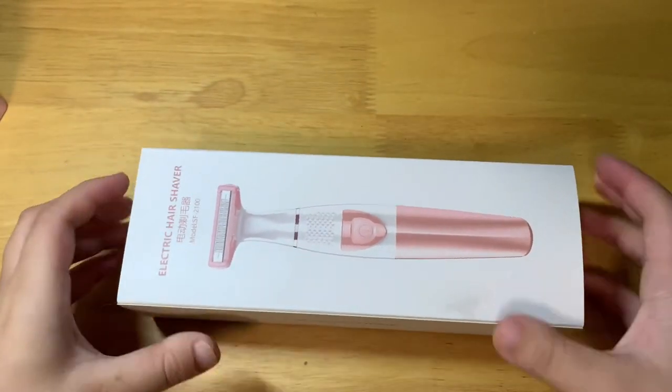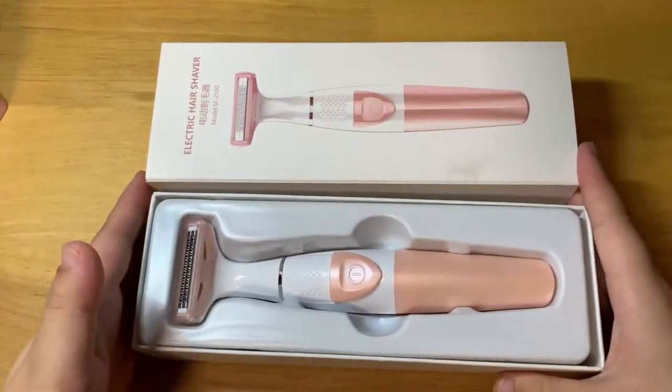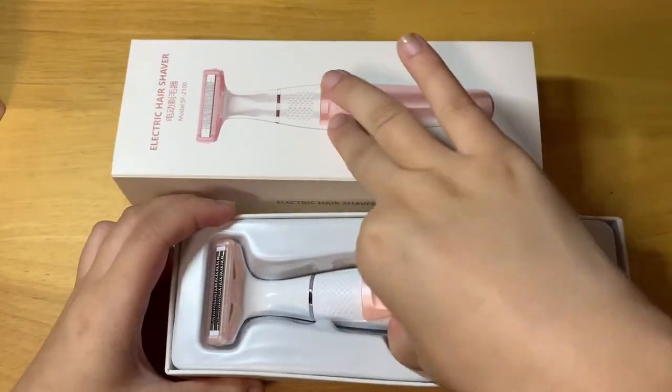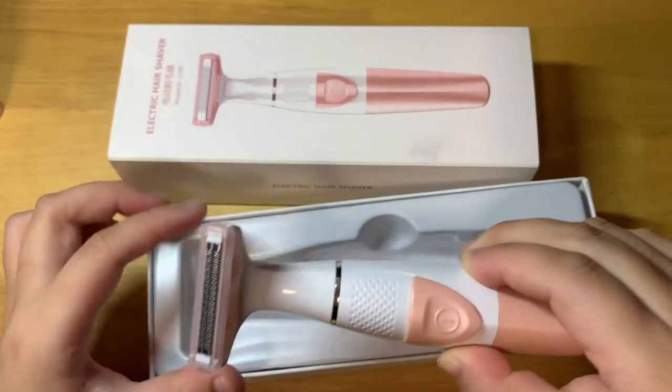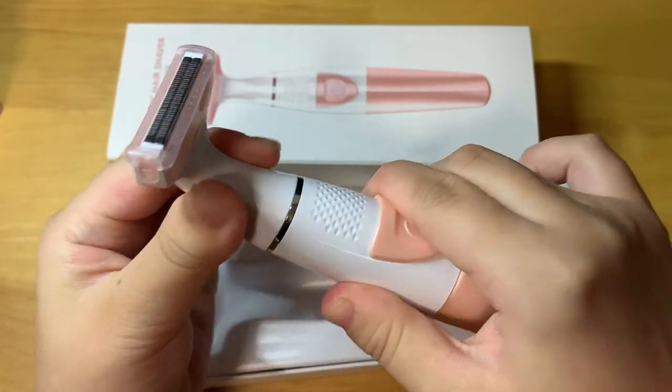Let's do the unboxing. This is the box sleeve, and here is the box, and this is the unit. You can see clearly — it's a very nice pink.